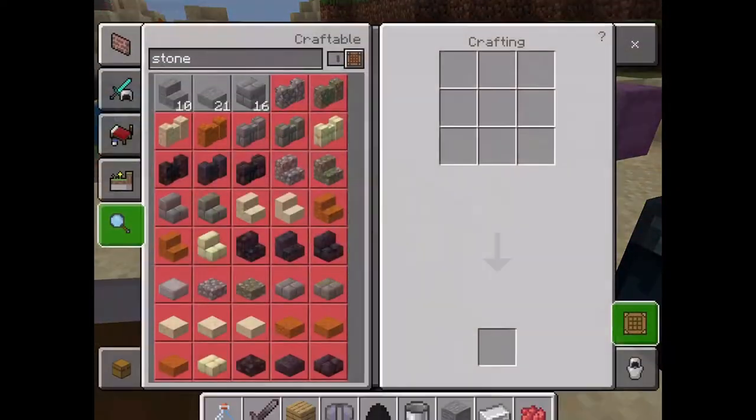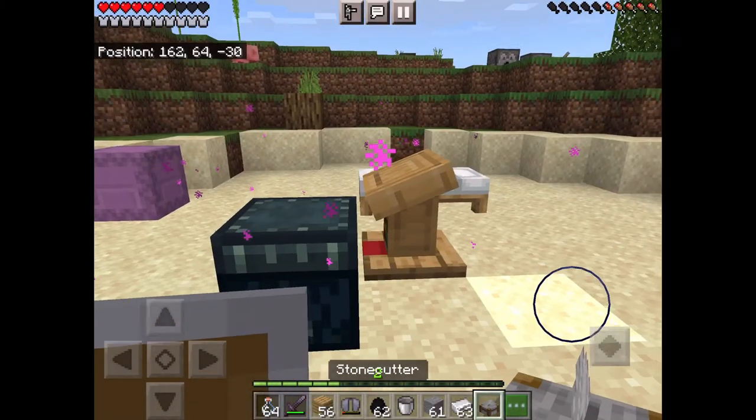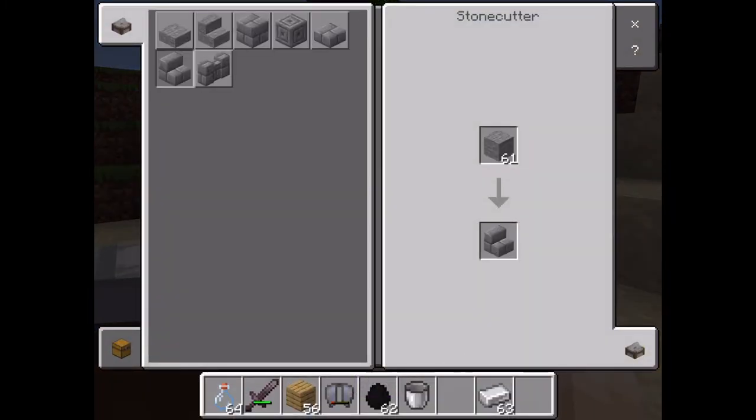Quick video on how to use and make a stonecutter. You're gonna need three blocks of stone and one iron ingot, and then you've made it. With the stonecutter you can make stone things more quickly. I also made a video on how to make a chisel block — that's what it's called.